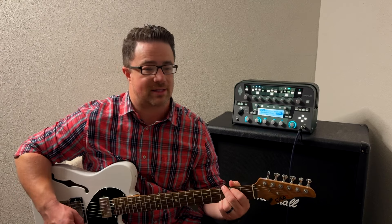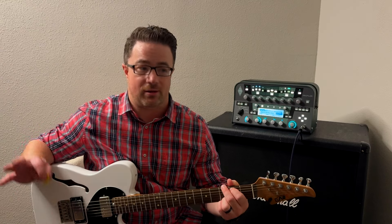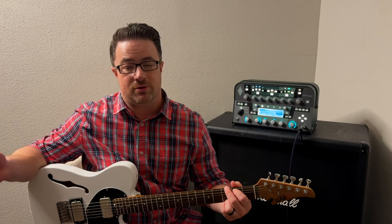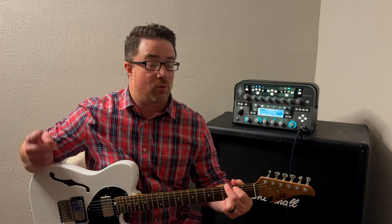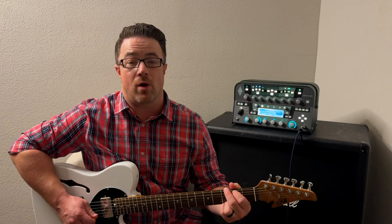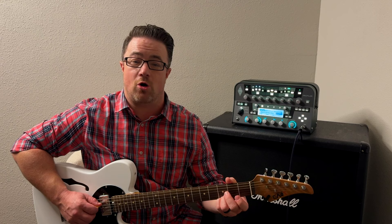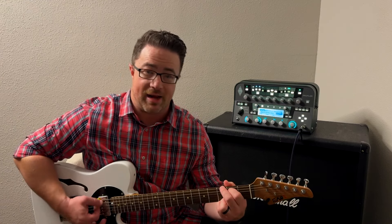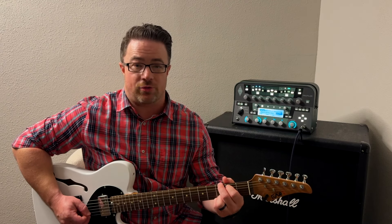We're going to use that scale and first just strum something on a G chord. To make it simple, maybe just play a whole note and count one, two, three, four. While that rings out, use the notes of that scale and make up whatever you want. I'm going to play my fourth string open, play the second fret with my first finger, and play my third string open — but I'm going to leave my third and fourth finger down the whole time so I can get back to that G chord.